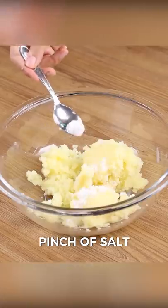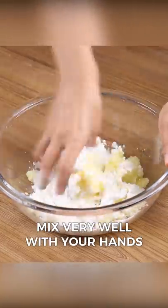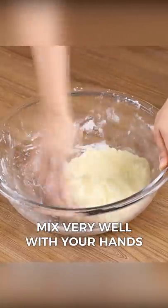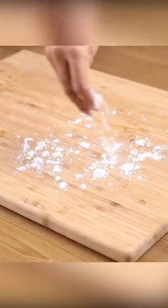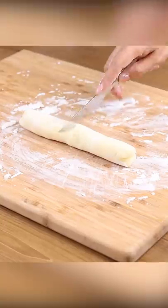Then add a pinch of salt, three tablespoons of cornstarch, and mix well with your hands. Then sprinkle some cornstarch onto a board and roll our dough this way. Cut the dough into one-inch thick pieces and mash them with a fork.